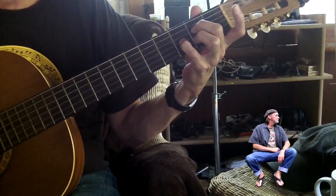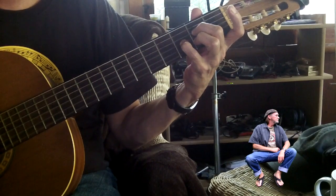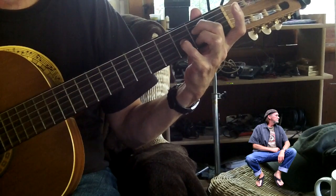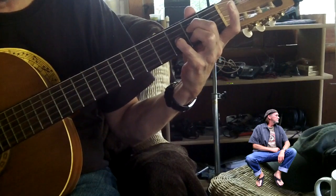I use this fingering just because that finger was already down. So I use my second finger, fourth string, second fret; pinky, third string, third fret; third finger, second string, second fret.